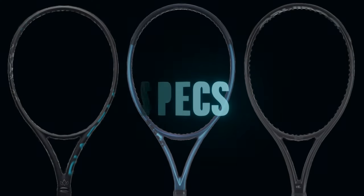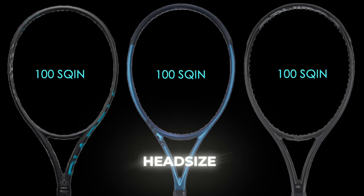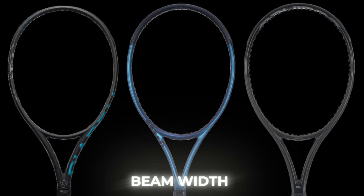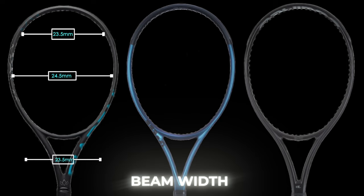Let's quickly move on to the specs. All rackets come in a standard 100 square inch head size and are 300 grams unstrung, with strings added around 318 grams strung. The beam widths are slightly varied — all tapered but thick nonetheless. Diadem lists theirs at a 23.5 millimeter tapered beam, and after clarification they gave me measurements of 23.5, 24.5, and 23.5.